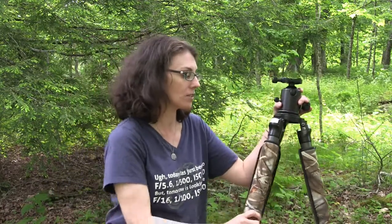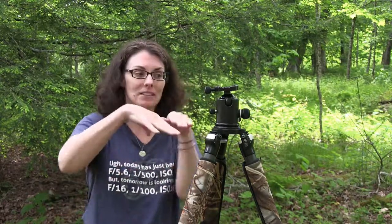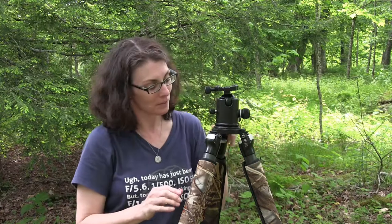On cheap tripods, the legs are usually attached to one another, which means you cannot independently adjust them. With a better tripod, you can see how each leg is independent — you can take it out at different angles. So if you're on an uneven surface, you can arrange your tripod to keep the head level even if the legs are all at different angles. That's an advantage to this style.